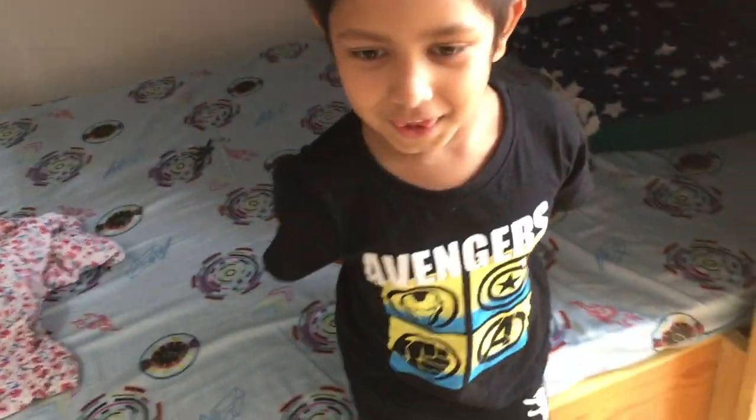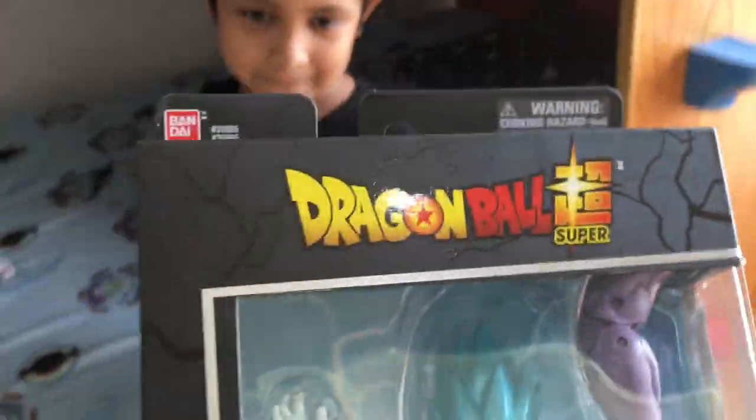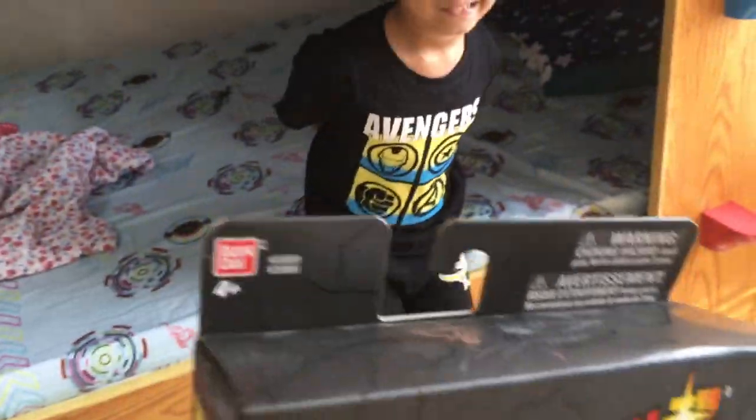So this is the newest Dragon Ball set, guys. This is from Bandai. Toy Pro gave me this for making new videos, and also they've given me a lot of new bays. You guys must check them out — I've already uploaded them. Go check out the new Bay Battleverse videos, official Toy Pro Bay Battles.